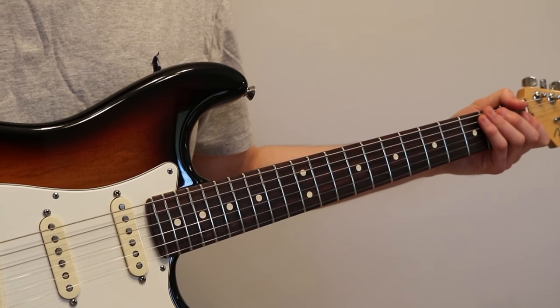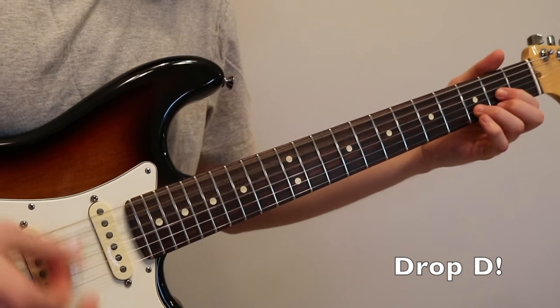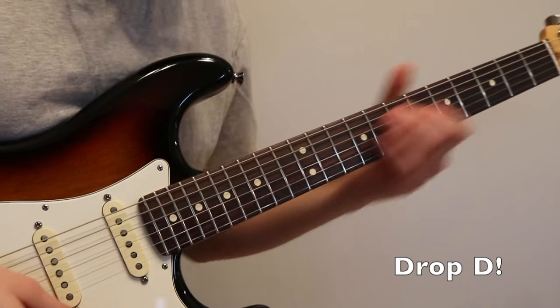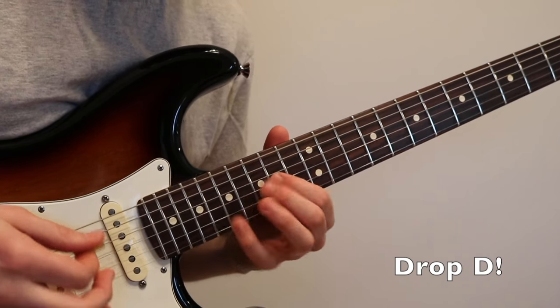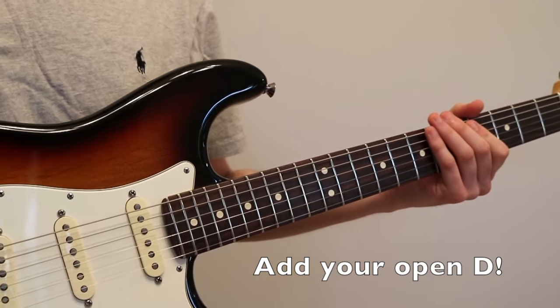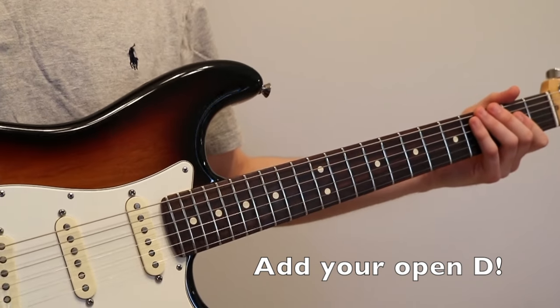Here's another cool little trick: if you like drop D tuning, you can do the same exact thing but with a D minor arpeggio. All you literally had to do was tune that down to drop D and you can do the same exact thing.